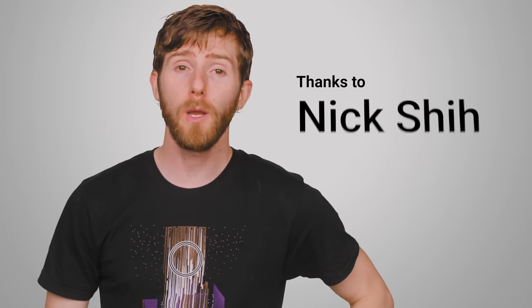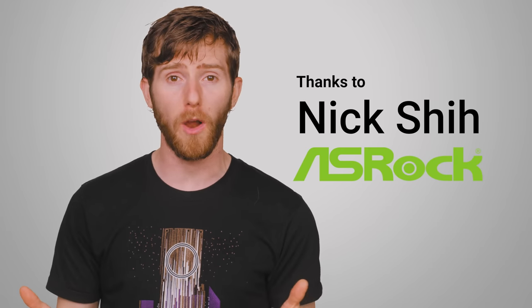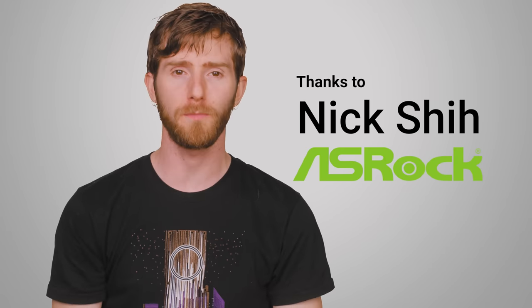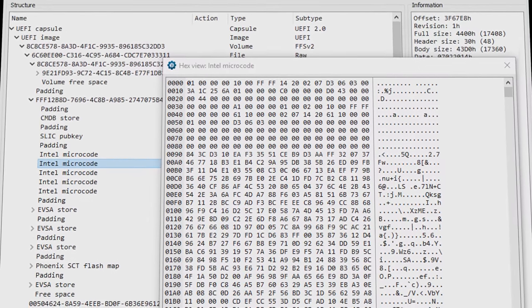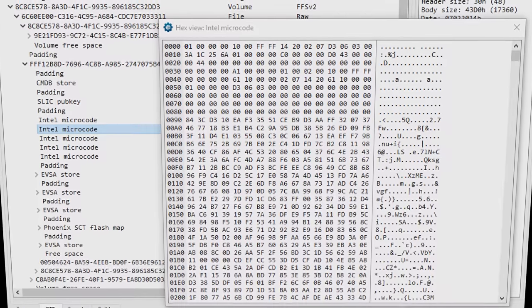It turns out that there are still other ways that motherboard manufacturers have used to boost performance on locked chips. We reached out to Nick Shi at ASRock, and we'd like to thank him for his contributions. Intel chips contain something called microcode, which you can think of as being similar to firmware. The microcode is what is fundamentally responsible for controlling the CPU's behavior, including what clock speeds it'll run at.